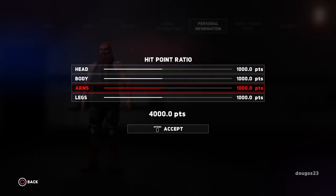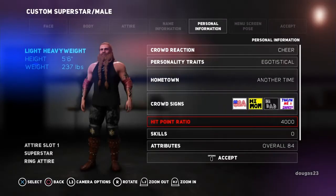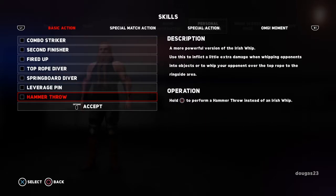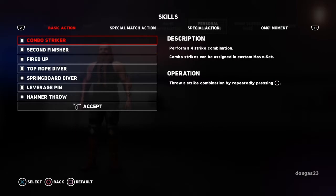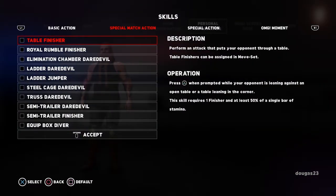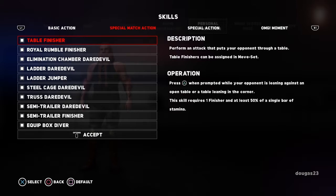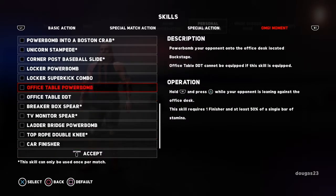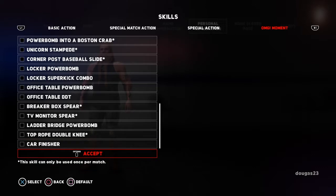And then I'm going to leave the hip point ratio as is, but you can definitely switch these around depending on if you want to have a stronger body part. Now his skills — I always kind of choose everything, just because that's the way I like to play. But we're definitely choosing things that fit his character, so we're definitely going to choose like the hammer throw. I'm definitely going to just choose everything here. Because when I play these characters, I definitely like to have all these options available to me. And I know as you choose certain ones, other ones become unavailable, so I kind of go through these a little more carefully to see what I like.